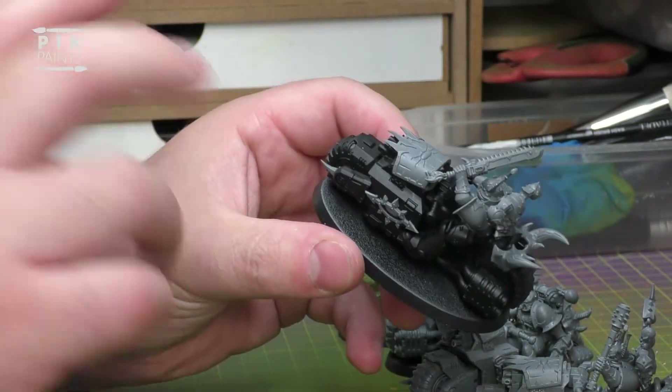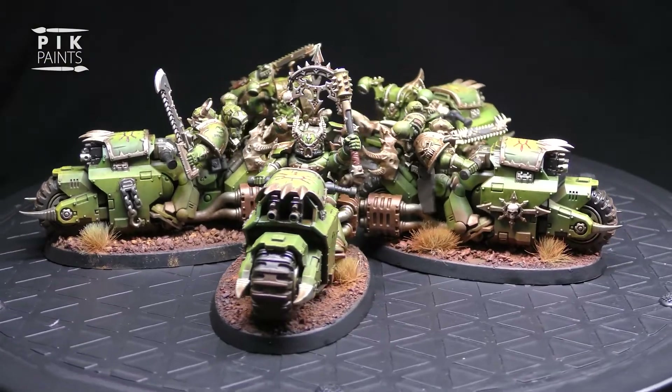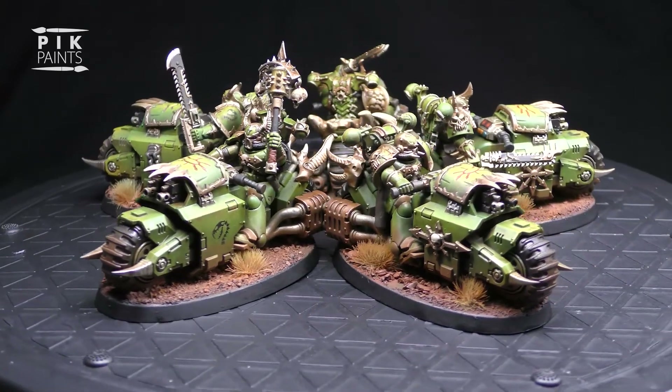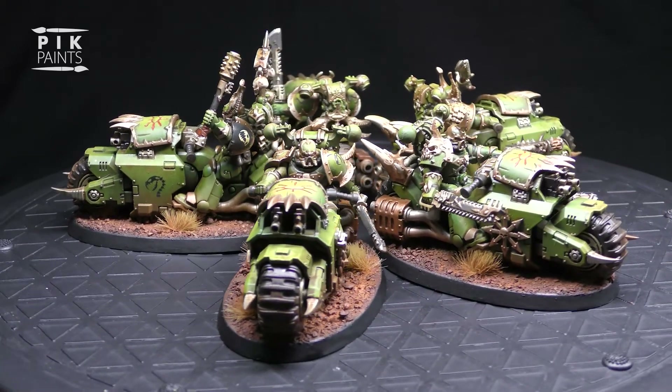On to painting now - we'll get these sprayed up with black spray and then get painting them. See you in the next one. And there we go - click on the link to see how I painted them up like this. And if you enjoyed the video or got anything out of it, please consider liking and giving me a subscribe. Nice one, see you next time.